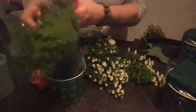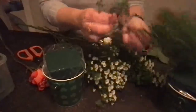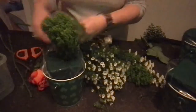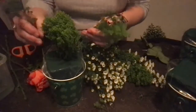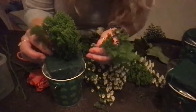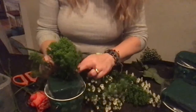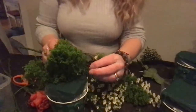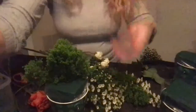Now I'm going to start the little arrangement. I'm going to pull this green stuff apart and use it to cover the oasis. I'm pulling the little branches off the sides and then sticking one right down in the middle to get coverage, then going back to fill in the rest of the oasis to cover it. I want to make sure the plastic bag gets hidden, so I'm tucking it down around into the bucket.